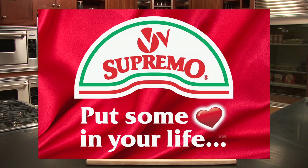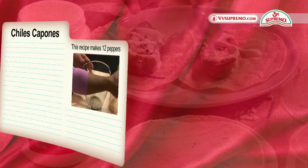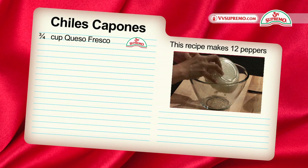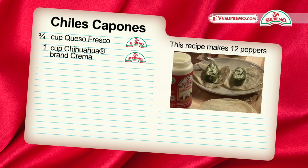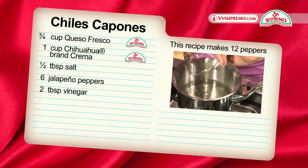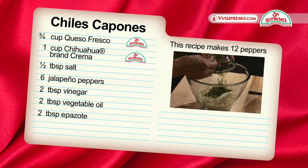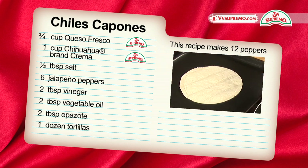V&V Supremo presents: today we will be preparing chiles capones using three quarters of a cup of queso fresco, one cup of chihuahua crema, half teaspoon of salt, six jalapeno peppers, two tablespoons of vinegar, two tablespoons of vegetable oil, two tablespoons of epazote, and 12 tortillas.